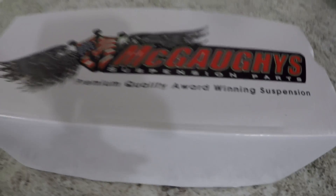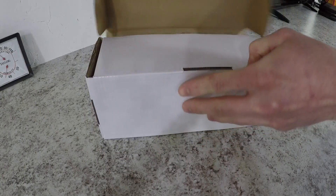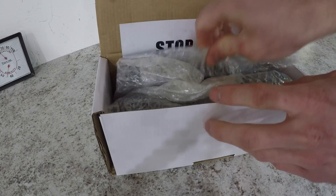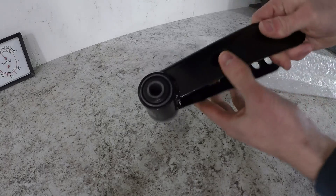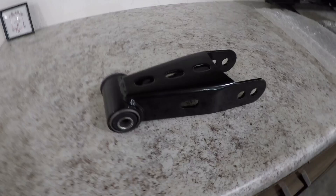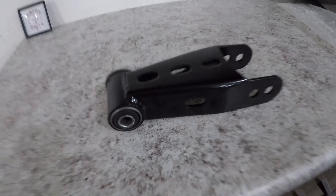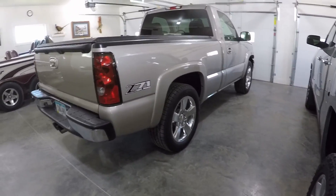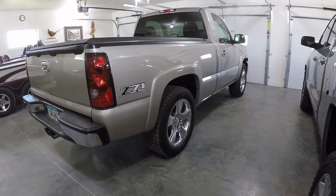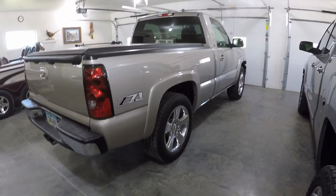So I decided to go with the McGowey's lowering shackles. These are their 1 or 2 inch lowering shackles - there are 2 different holes. The top hole will do 2 inches and the other hole will do 1 inch. We're going to start out with the 1 inch, and then all I have to do is lower the front torsion keys a little bit more. I have plenty of adjustment to go down another inch. If I ever want to go lower, I can move the shackles to the 2 inch hole and get some different lowering keys for the front.